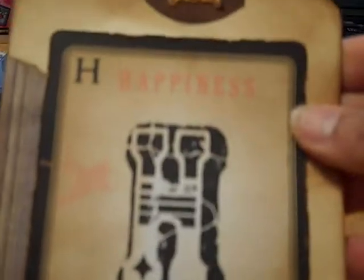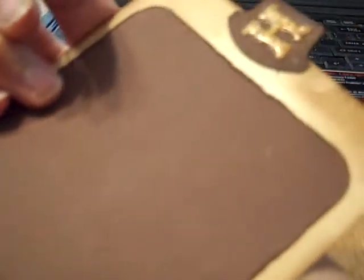Here's the next tag — letter H. This says 'happiness' on the card. Love these cards! And Linda, I'm going to give you another pack of these cards because they're just so cool.